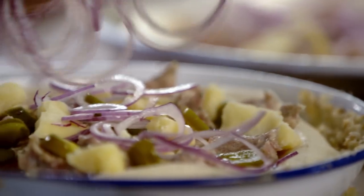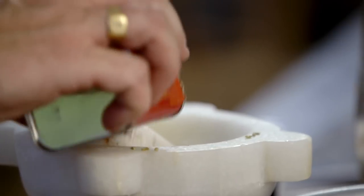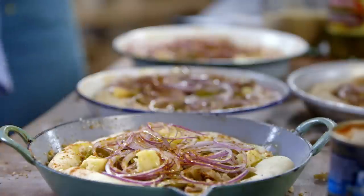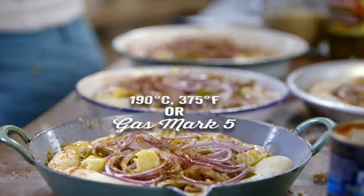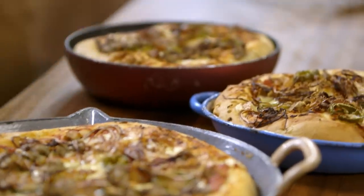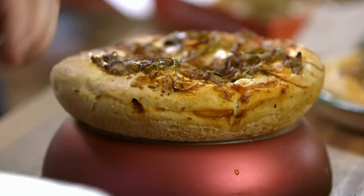One finely sliced red onion, smashed up fennel seeds and a good pinch of smoked paprika will really bring out the flavours. Absolutely gorgeous. Whack them into the oven for 20 minutes at 190, and when they're cooked they'll look a bit like this. Oh yes — thick, chunky — that's what I'm talking about.